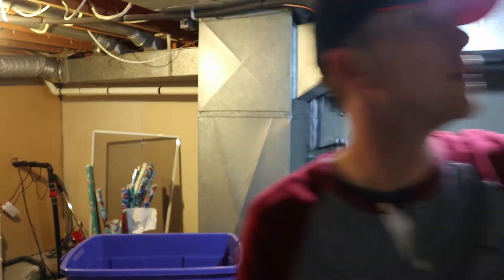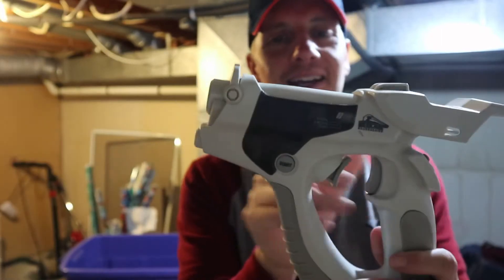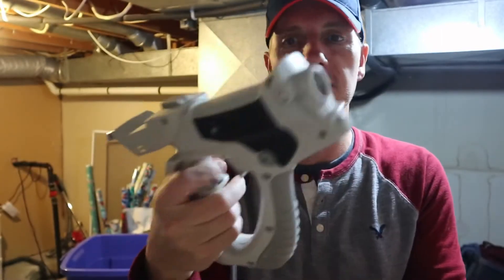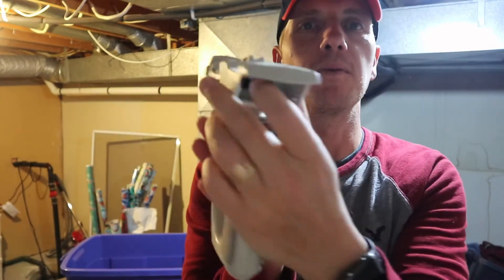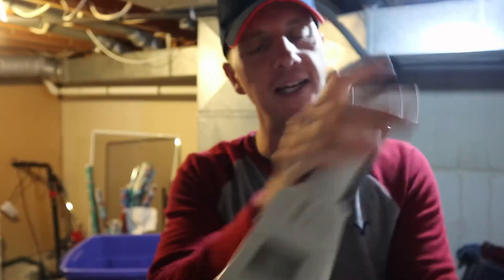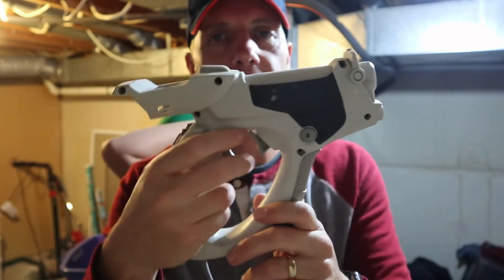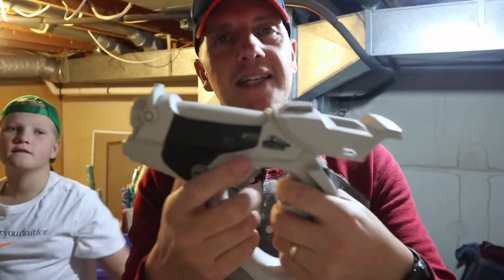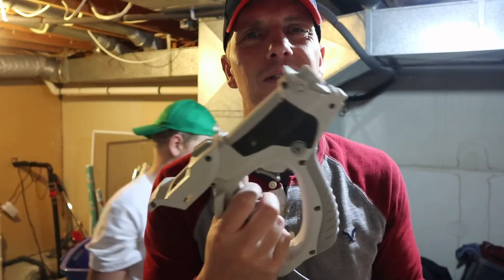Still digging. I did find some other stuff — forgot about this. This is the Dreamcast light gun, unfortunately only works on CRT TVs. This is where your VMU went. I don't know if Sega made an official one — this is a Pelican brand. I remember it works for... what was that typing game? Not Typing of the Dead — one of those zombie games. I think I have one somewhere.